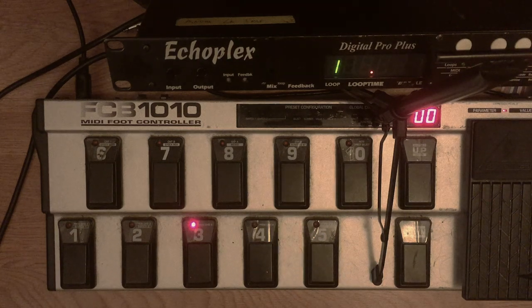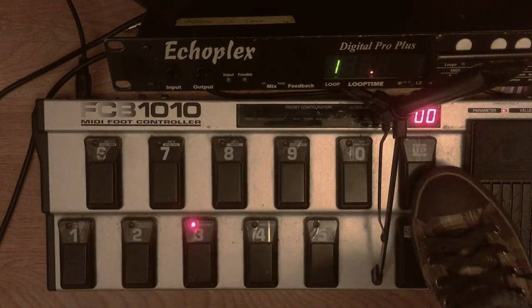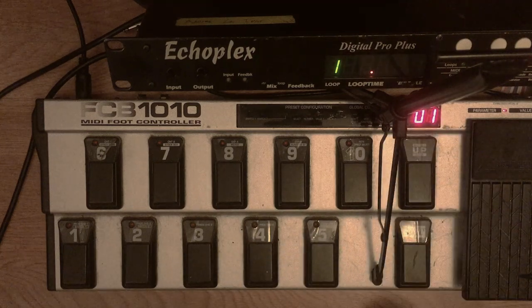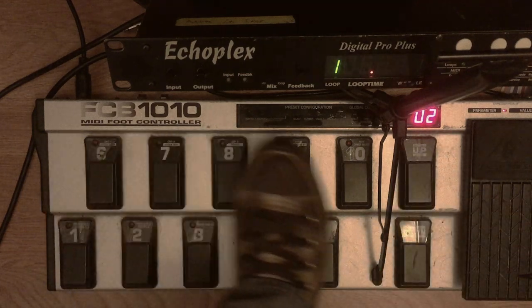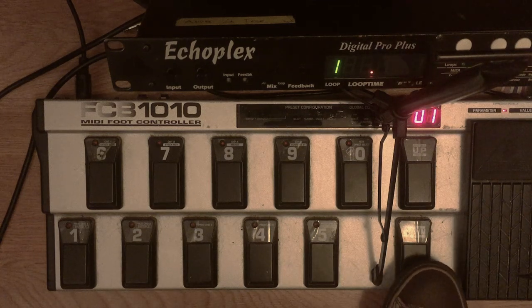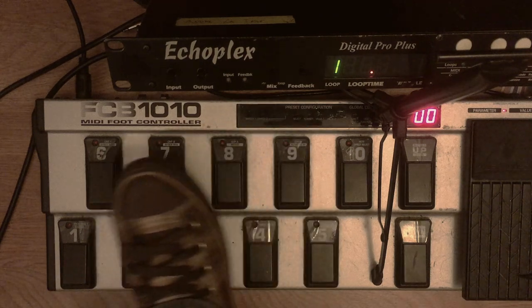If you're not familiar with the MIDI foot pedal, here's the crash course. Each of these buttons can send a different MIDI command. If you change the bank, you change combinations of commands. So this bank 01 now has a different set of commands assigned to these pedals. If I go up to bank 2, that's yet another different combination of pedals. The idea is that you can have access to a lot of different Echoplex functions in very quick succession.